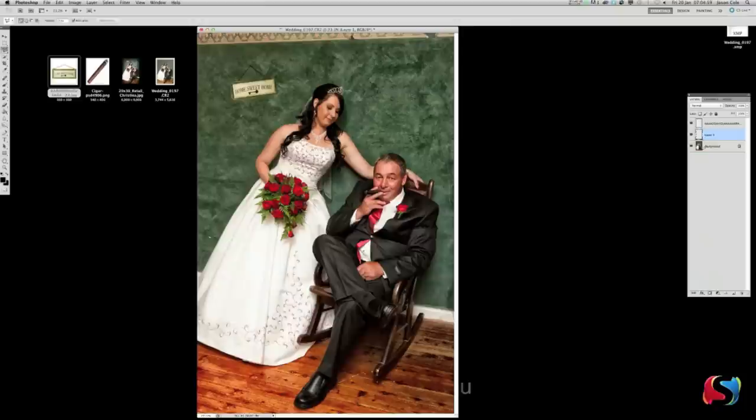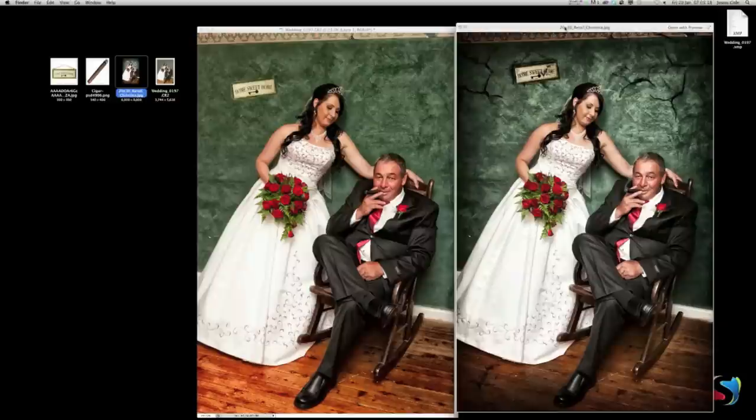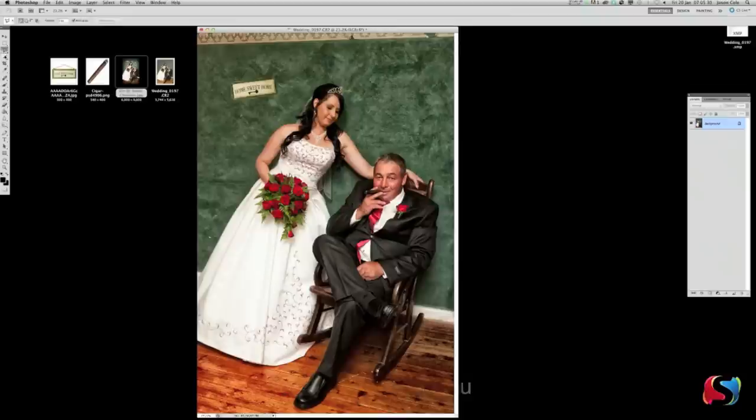With that string layer, drop the opacity a little bit — about 50 is fine. That way it's a little bit see-through and blends in better with the rest of the image. Now if we have a look at our finished image, we're starting to get pretty close. The background's done but we've got a little bit more to go.